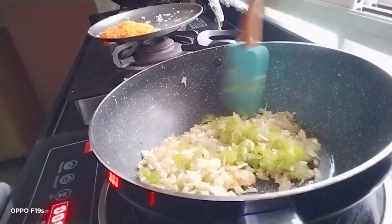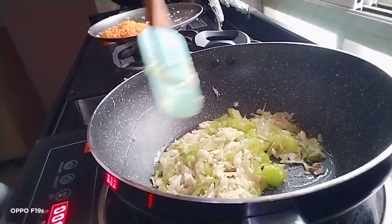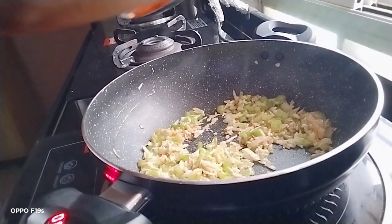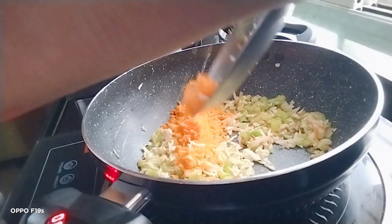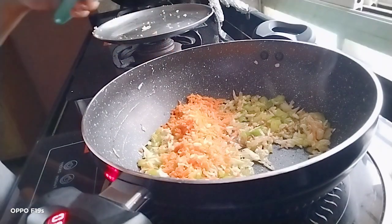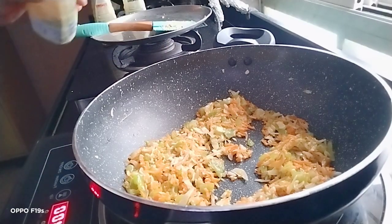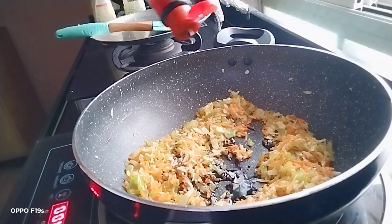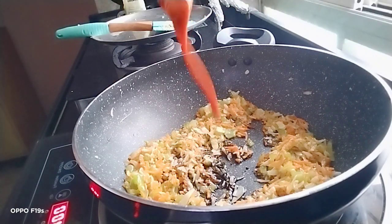Cook in the capsicum, then add in the carrot. Once you add the carrot, now it's time to add in some sauce — that is soy sauce and red chilli sauce.